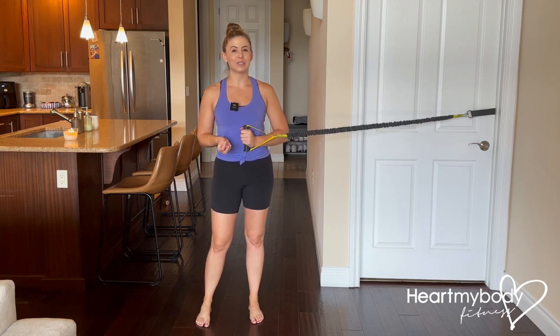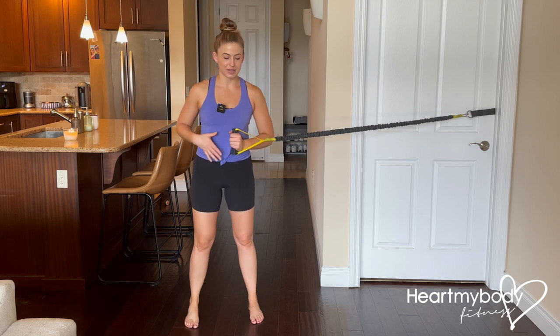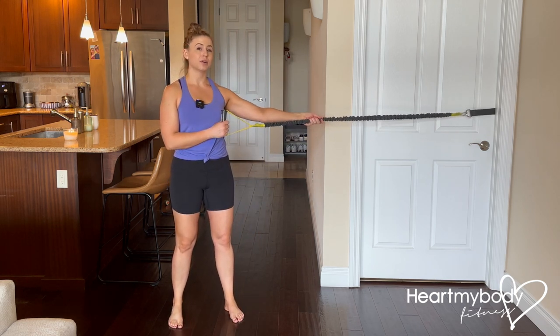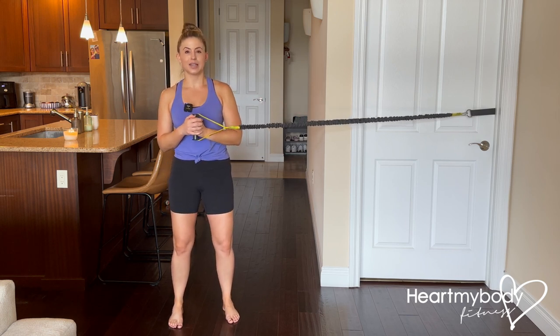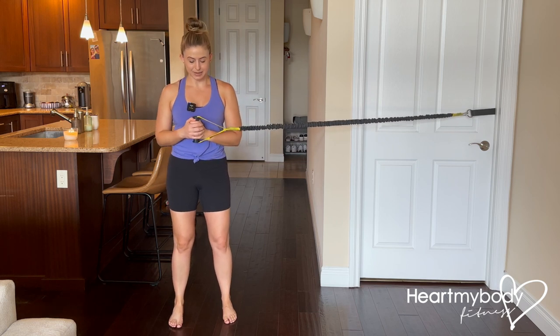Now that we've got the pallof press formed down, we'll add some challenge to this. For this variation of the pallof press, stand away from the attachment point so that whether you're using a band or a cable, you feel tension in what you are holding. It wants to pull you toward the attachment point — you are going to resist it.